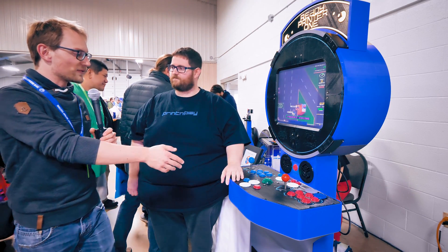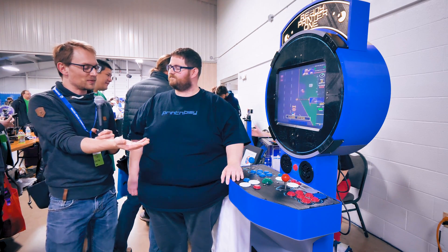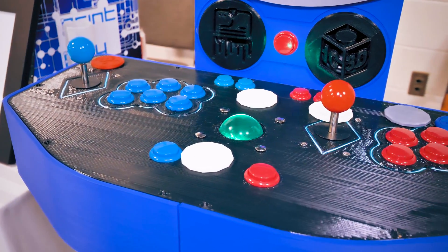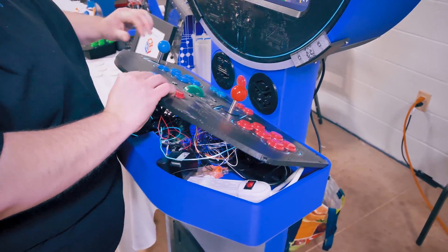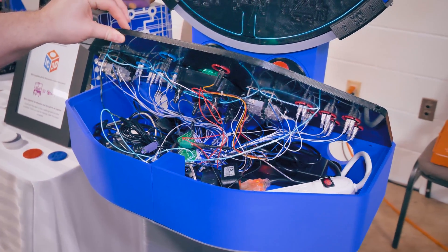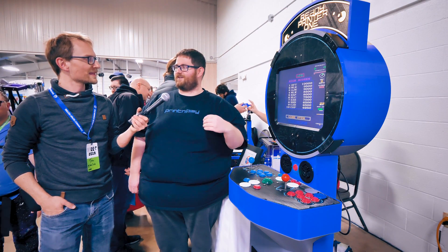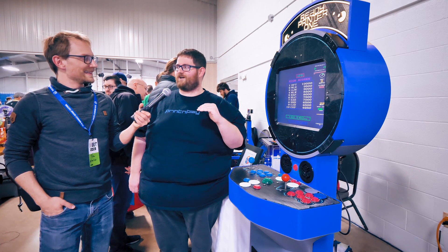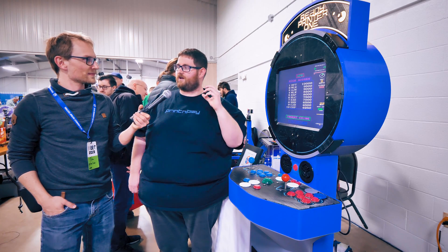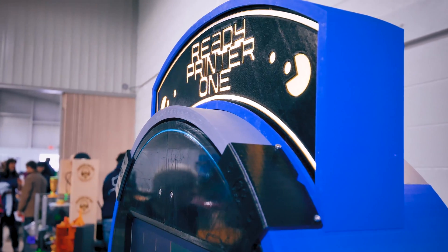Everything from the control panel — of course the buttons and stuff are regular arcade buttons that you plop in there — to the stand, to the screen. This is a Raspberry Pi running RetroPie, which is probably the most common retro gaming solution. And it's funny you mentioned the buttons — I had actually started 3D printing buttons, and it was the first thing that chopped when I started running low on time. But it was surprisingly easy to print buttons that had 3D printed PETG springs that gave a fairly similar feel.